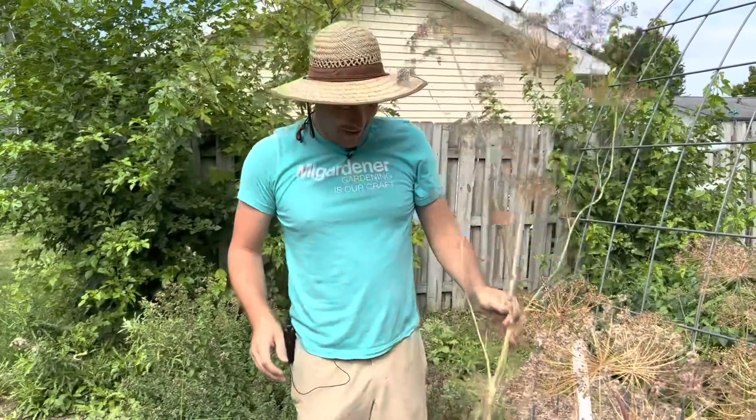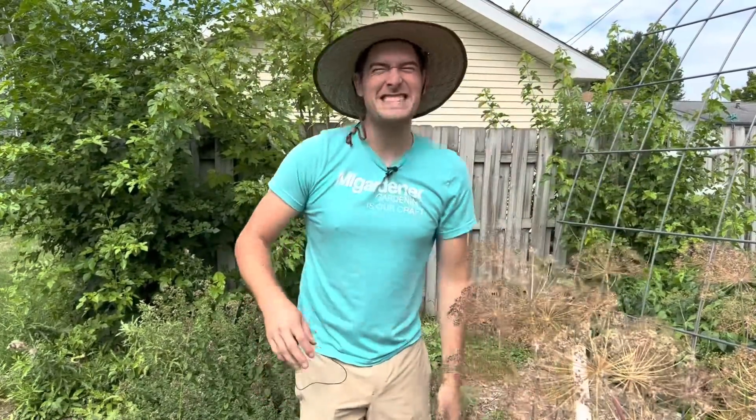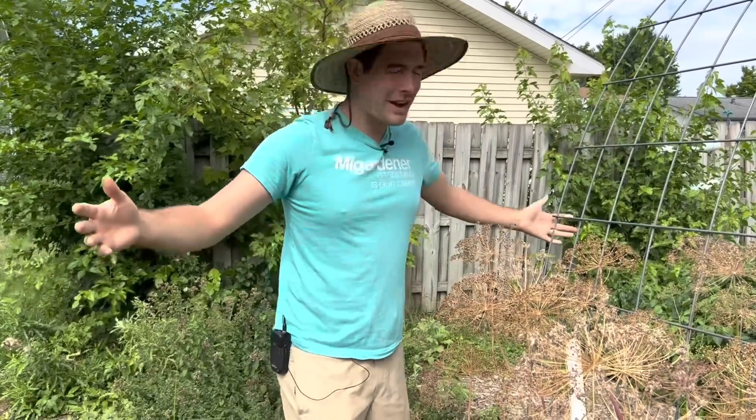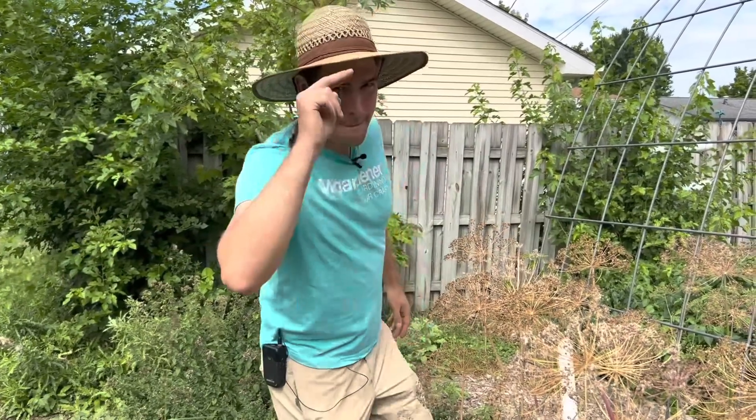There you go — five garden tips in less than five minutes. I hope you guys enjoyed and I hope this helps you grow big or go home. If you did enjoy, make sure to throw a thumbs up and subscribe if you haven't already. And as always, this is Luke from the AmiGardener channel reminding you to grow big or go home. We'll catch you guys later. Bye.